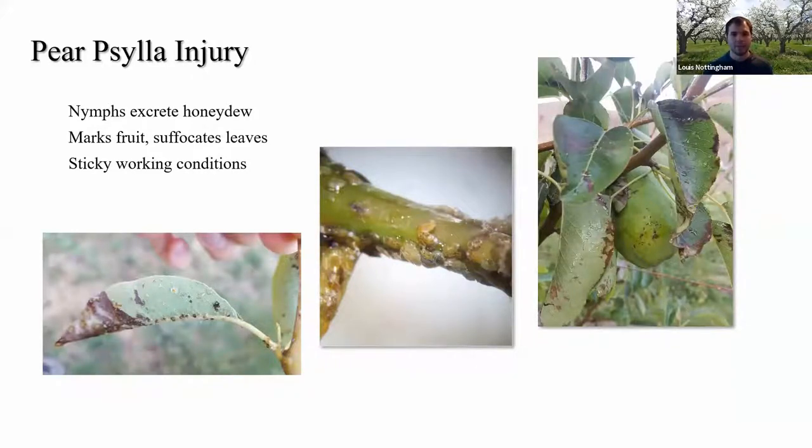Paracilla injury comes from this excrement — honeydew, which is just sugar water — that gets all over the fruit and causes different forms of injury. It can cause leaf necrosis by suffocating the plant and preventing photosynthesis and plant respiration. It also marks the fruit, which is the main economic damage because it's hard to sell fruit covered in black sooty mold. Additionally it creates sticky, unpleasant working conditions that can be difficult if you're trying to get someone to work in your orchard when they have a cleaner option somewhere else.